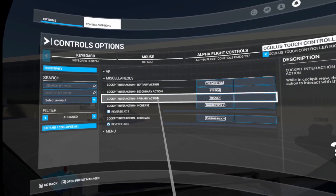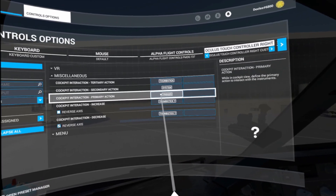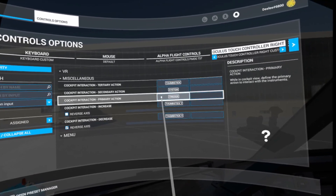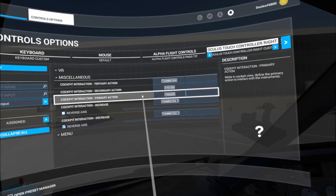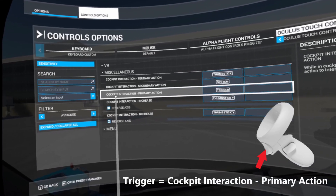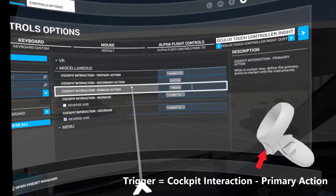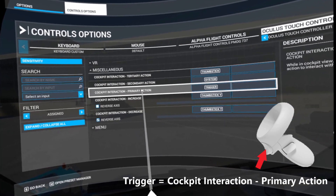Here's what I do. Number one: cockpit interaction — the main control on the manipulator is the trigger. By default it's bound to something else. What you want to do is bind the trigger to cockpit interaction primary action. So make a copy of your default, create a new profile, and bind the trigger to cockpit interaction primary action.